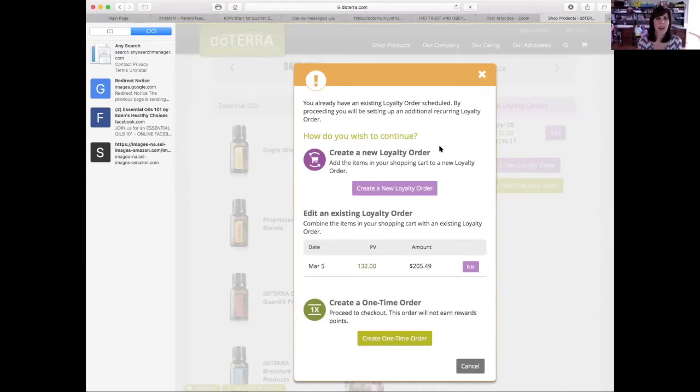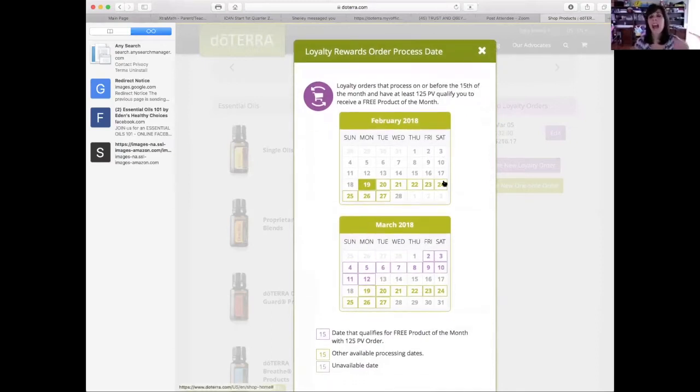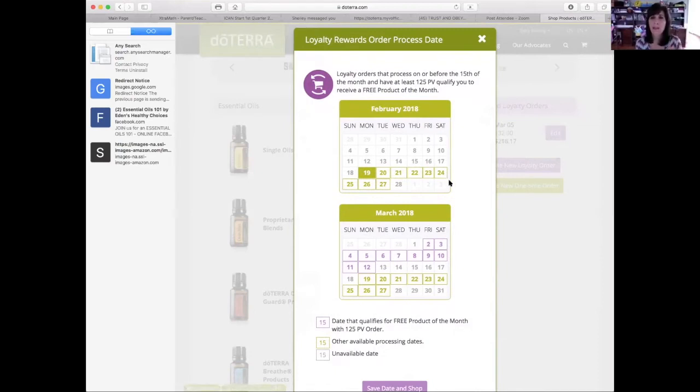So create new loyalty order. This is what you're going to see when you create a new order — it's going to ask you for a date. The reason why it asks you for a date: if you order by the 15th of the month, you get that free product of the month if you have 125 PV or more. So I recommend to all my customers choose a date before the 15th, because remember this is a monthly order — it's going to ship out on the same day unless you change that date. Just in case your order is over 125, you automatically get that free oil. You don't have to try to remember — set your date before the 15th, so that's one less thing for you to remember.